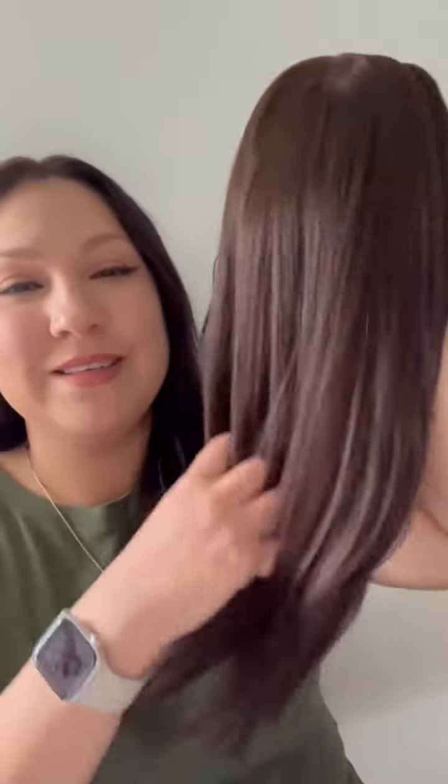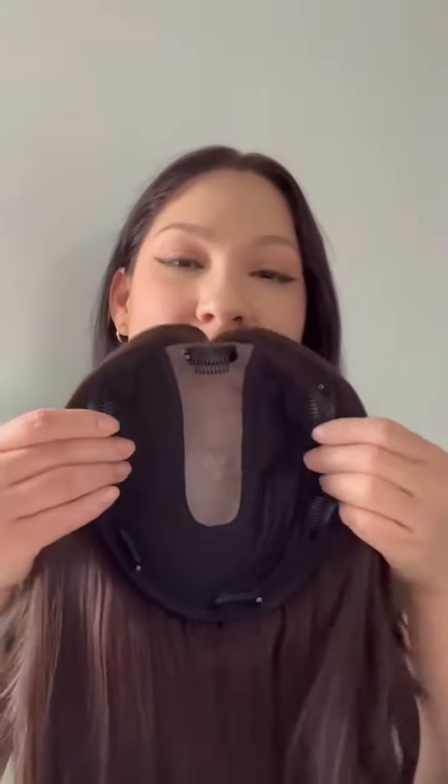Hi everyone, I've been so excited to show you a topper that I got in the mail by Uniwigs. Her name is Aura. She is a 7.5 by 7.5 cap. She comes in the color Espresso Brown and she has a skin middle part. The width is 1.5 inches by 5 inches.